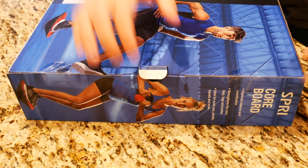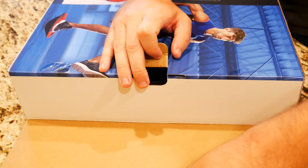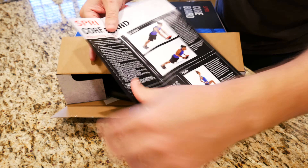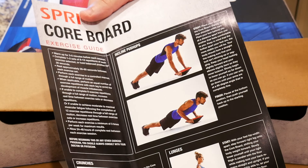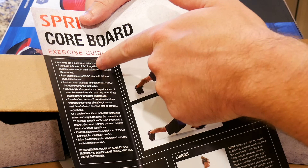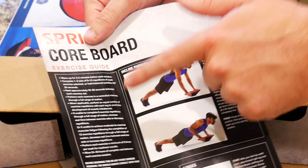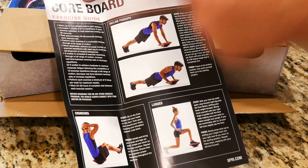If we go ahead and flip the box around, you just have to cut some tape off and this little flap should just slide right open. We're greeted with the exercise guide. From a quick look, it shows incline push-ups and gives instructions on how to do them.